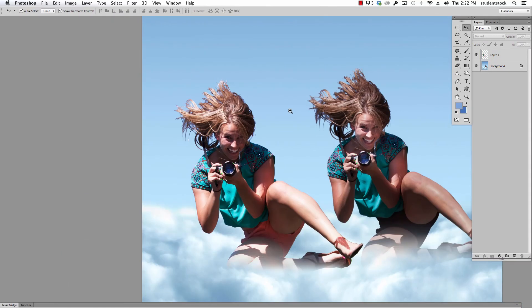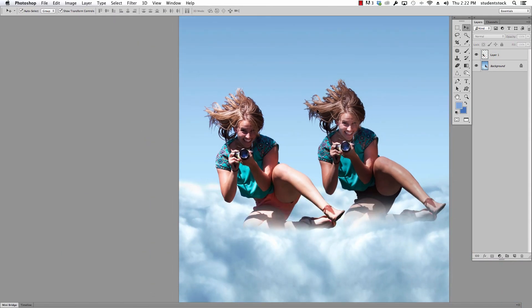That's just a little post-production after you've gotten your shot. You might need to run through this a couple of times just to catch all the different things. Let us know at Student Stock how this goes for you. Thanks for watching, and talk to you soon.